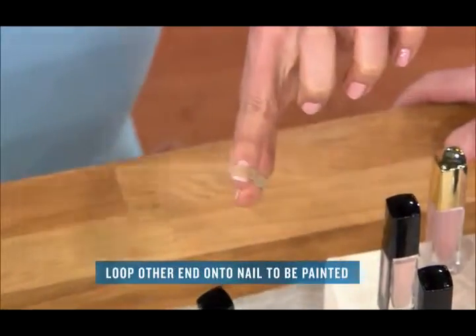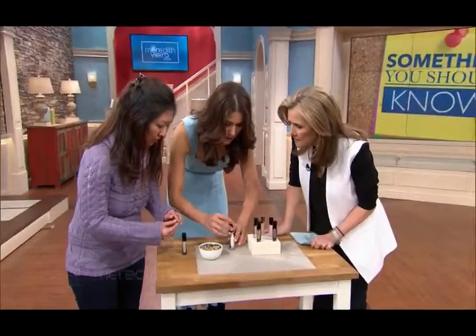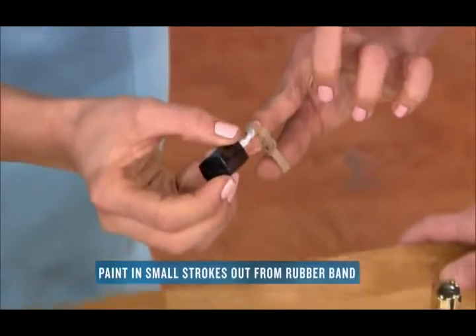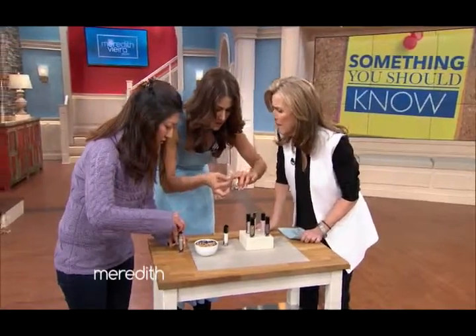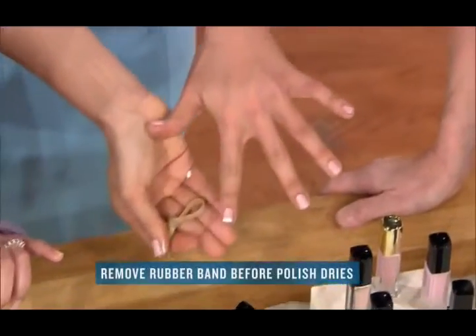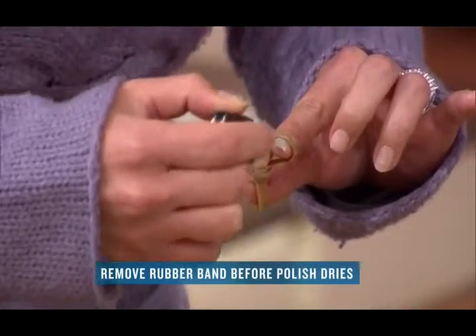What I love about the rubber band is that it's pliable — you can actually do a half moon shape. You come in with your polish and just polish the ends of your nail. Then before it dries, you want to lift it, because if you let it sit too long it might shift the rubber band and smudge your nail. Take a look at that — really good!